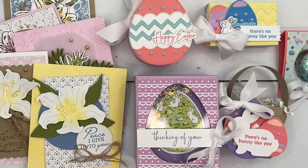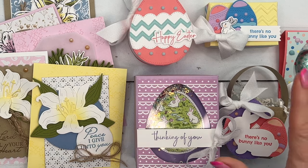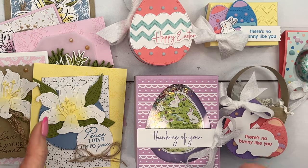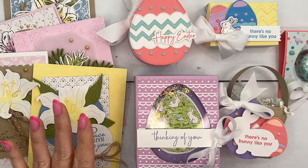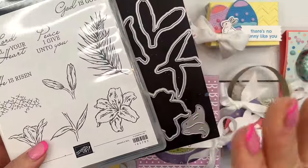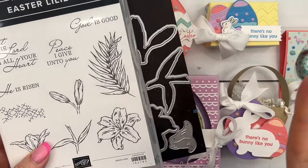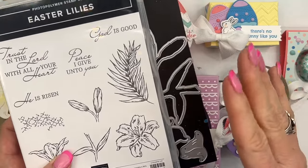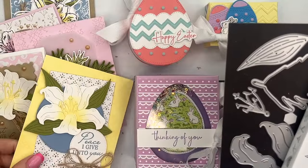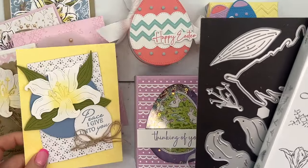Hey everybody, Erica Sirwin here from Pink Bugger Designs. I'd like to show you my two Easter classes for this year. I couldn't decide if I wanted to do a card class or a treat class, so I did one of each. The card class features this beautiful Easter Lilies bundle, which, to be honest with you, I didn't think I would love it as much as I absolutely fell in love with it. I'm not kidding — these Easter Lilies are stunning, and they're not difficult to make.